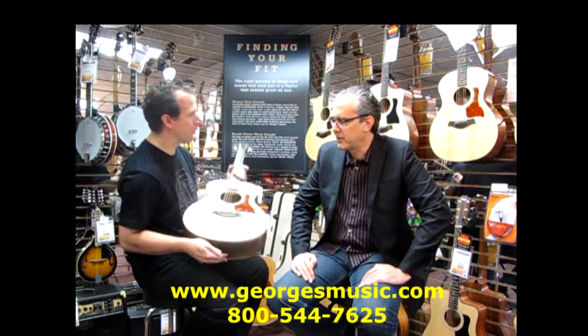The Taylor GS Mini. For more information, check out GeorgesMusic.com or give us a call at 800-544-7625.